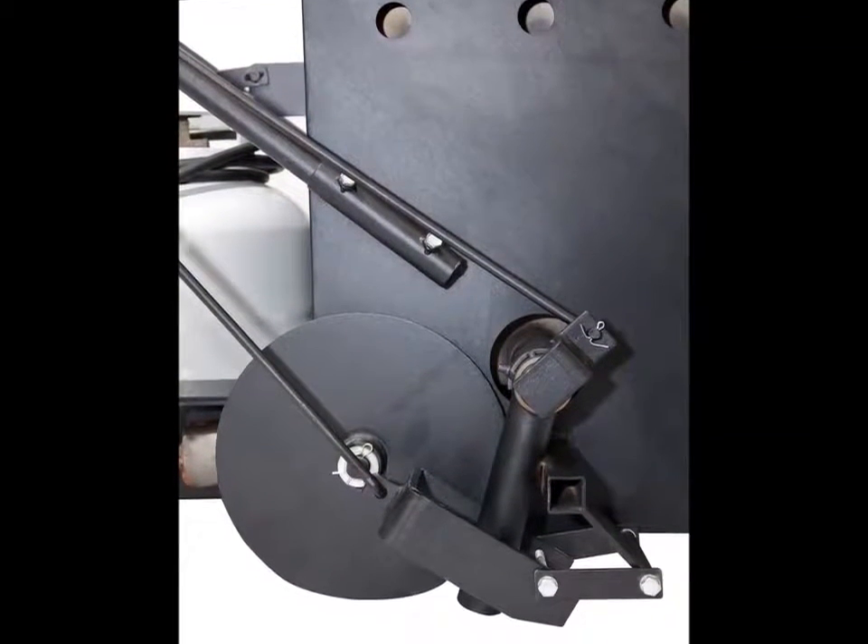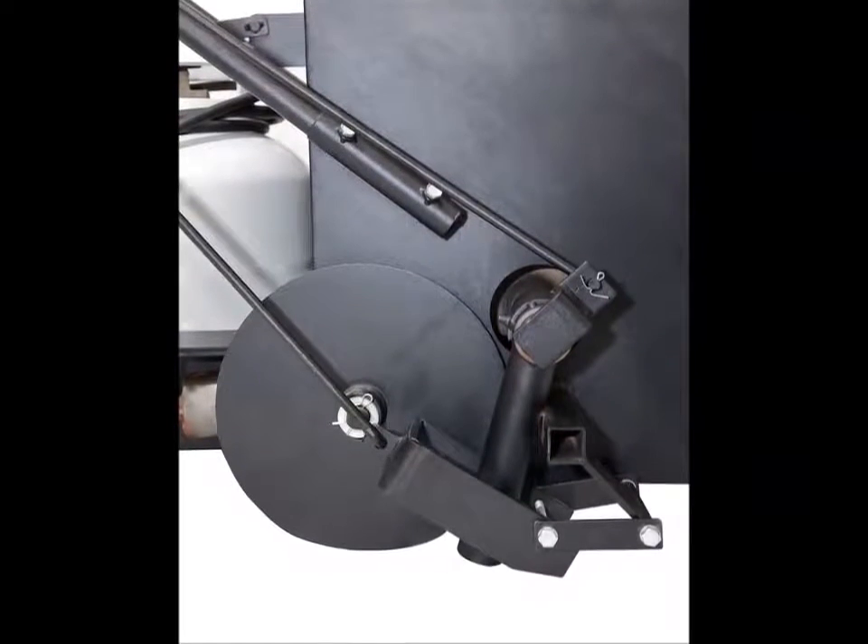Our rectangular scraper applicator will provide you with a smooth, flat and flush watertight seal every time.